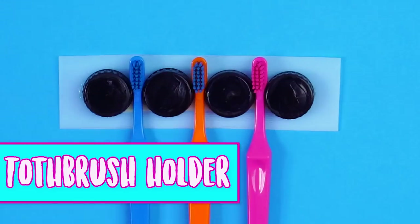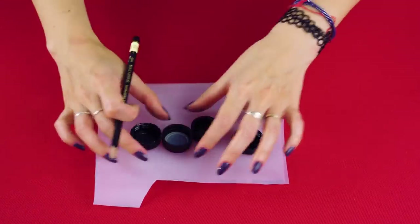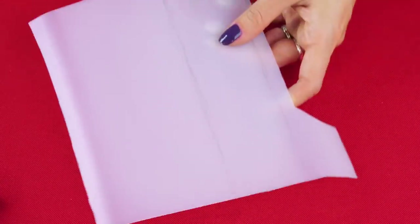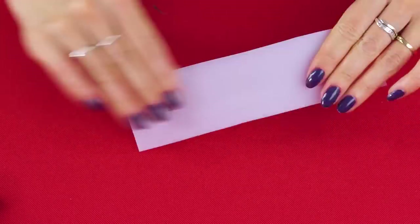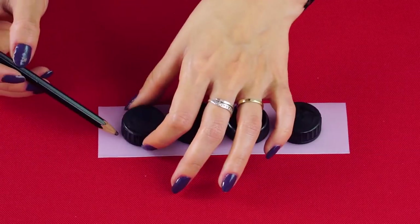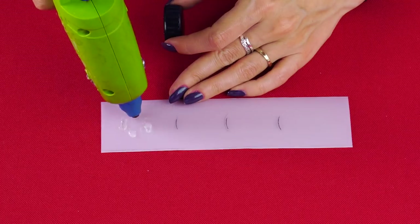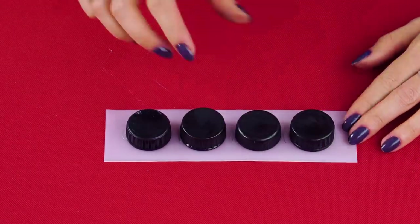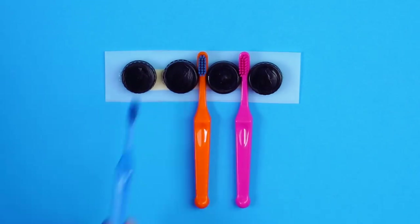Toothbrush Holder. Remember that jug we cut up for the first aid kit? Don't throw it away — we've got another great use for the remaining plastic. Cut off the side and place a few bottle caps on it. Measure around the bottle caps and mark it, then cut it out. Measure enough space between the bottle caps for your toothbrushes to fit in, mark the spots, and hot glue the caps into place. Use adhesive strips to hang it up on your wall or medicine cabinet.